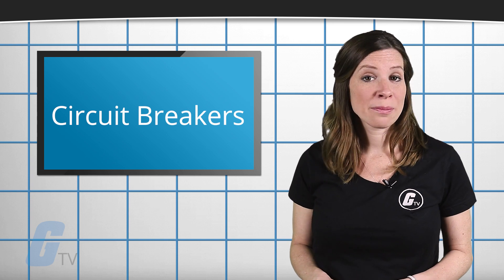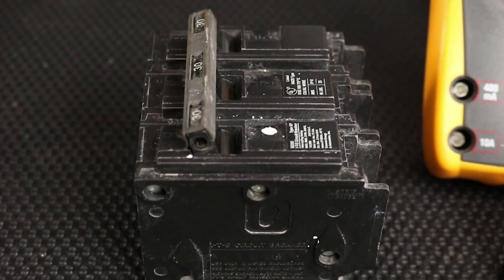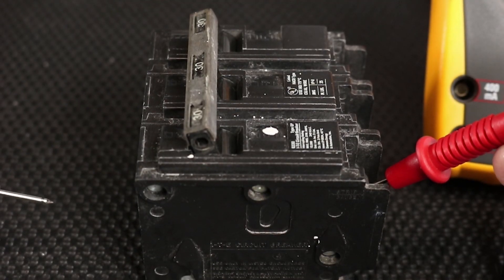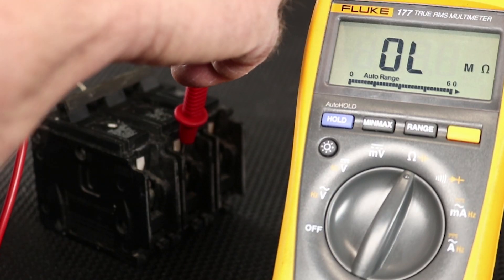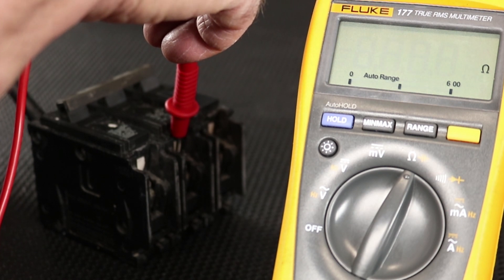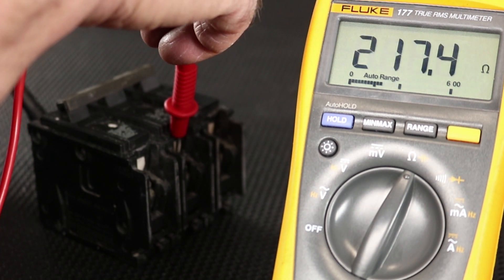One final test you can perform is with an ohmmeter. To do this, you will want to turn the breaker off, remove it from the installation, turn it back on, and then use the ohmmeter to check between its screw and bus clip.